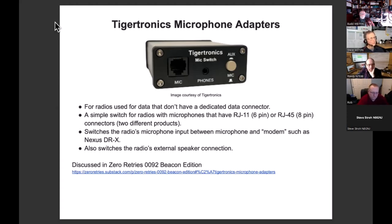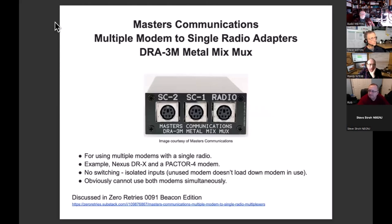These are sized the same as the Tigertronics USB audio interface. This is one of the Master's Communications audio adapters — it's an audio multiplexer. You can have two audio interfaces connected simultaneously to the same radio through one of these. The cool thing is that they electrically isolate each adapter, so when you're transmitting from one, the other modem is not loading down the audio. Master's Communications — Kevin — makes fantastic audio adapters for really high-speed stuff like VARA FM.